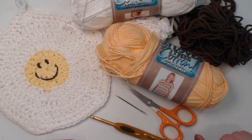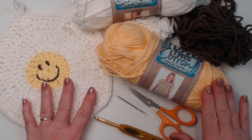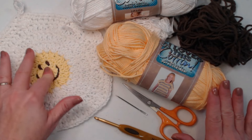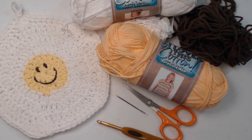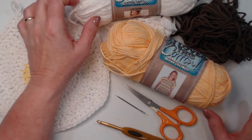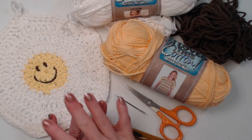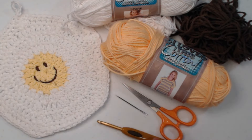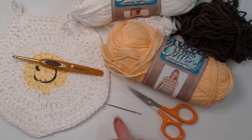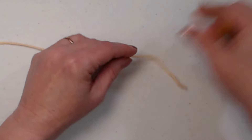If you're making this for play food, acrylic is fine. It just needs to be a medium weight number four yarn, either cotton or acrylic depending on what you're going to do with it. If you're going to put something hot on this, I really recommend you use cotton, because acrylic yarns melt and can really damage the hot pad as well as your counter and your hands. You'll need approximately five ounces of white, maybe two ounces of yellow, and just a small amount of brown.